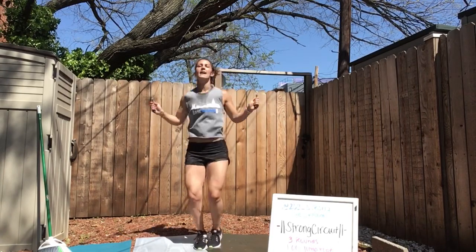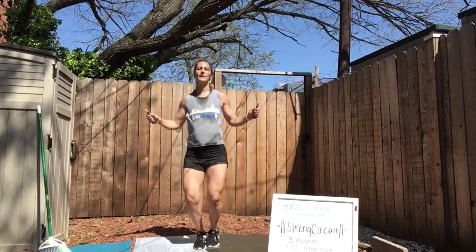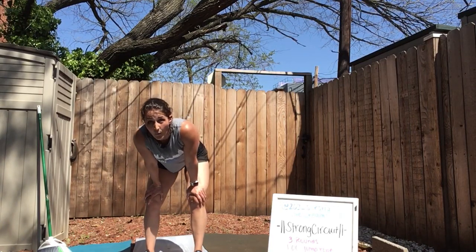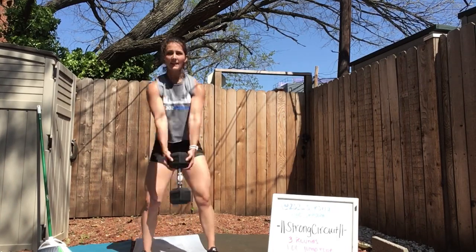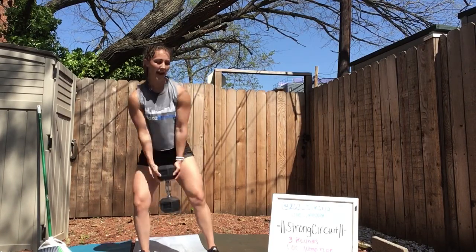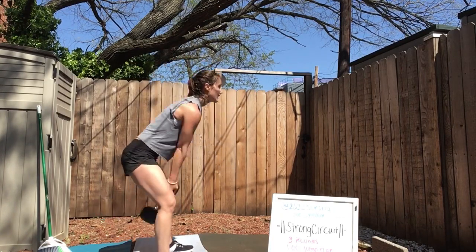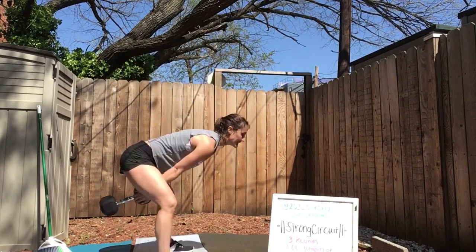Last little bit of jump rope for the rest of the day. 15 seconds — now we have swings. In 5, 3, 2, 1. If you're doing dumbbell swings, grab the head of your dumbbell. Up and through. Pushing your hips back, squeezing through your butt.